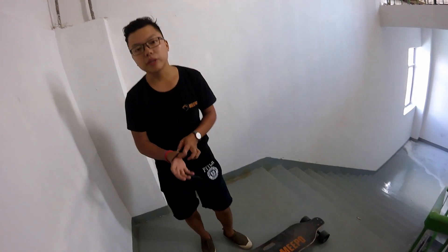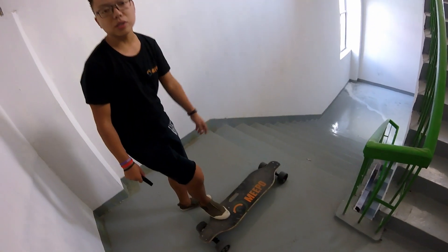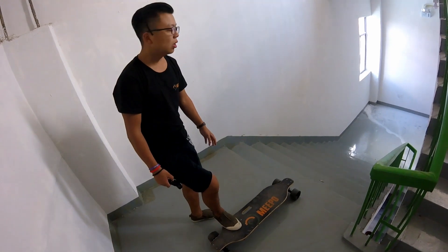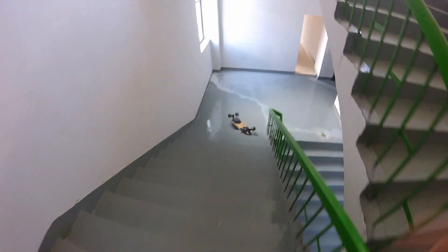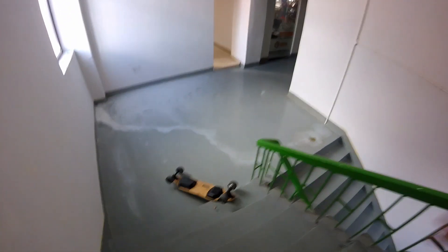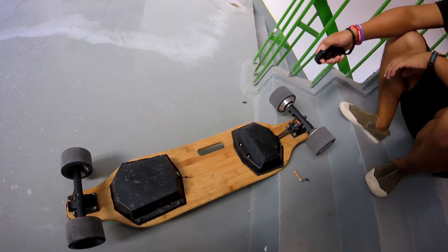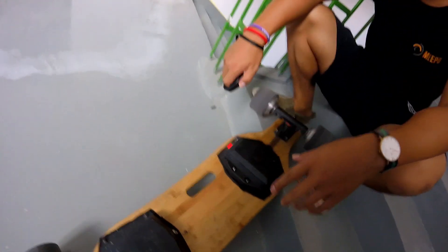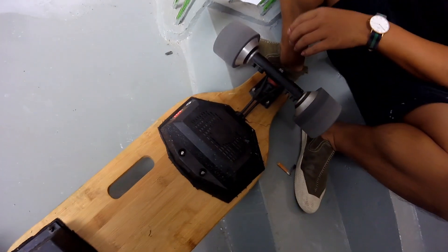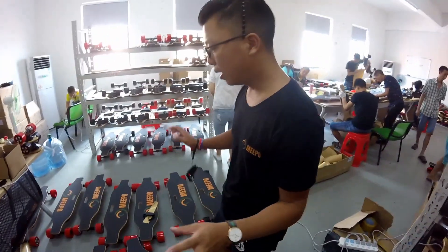One thing I want is an electric skateboard you can step on, do stupid things with, and it's very durable. Usually when I can do this kind of thing — to make sure it doesn't break — I need to do another test for the Meeple board: a falling-down test. Okay, let's begin.